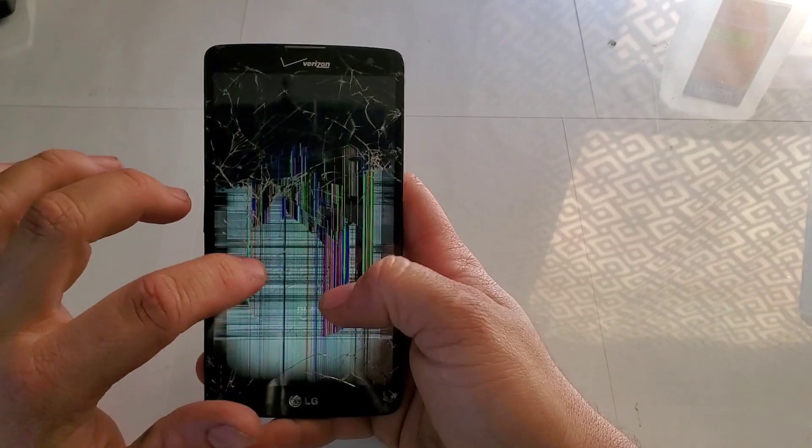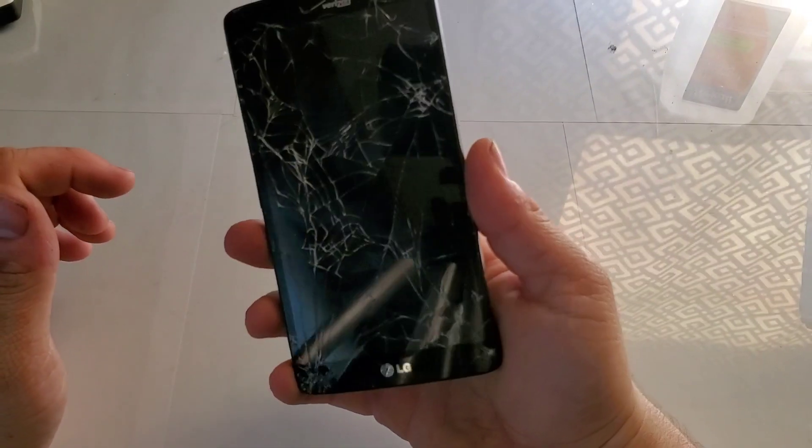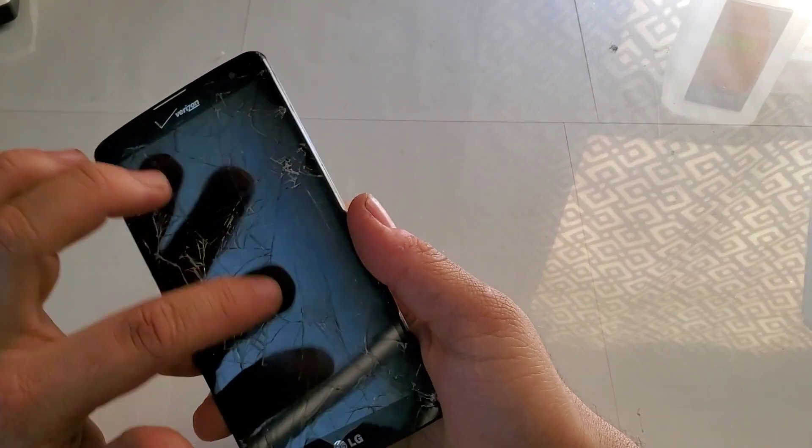The touch is still working, which is pretty crazy. Let's go ahead and just finish it off with a bend from the front screen.